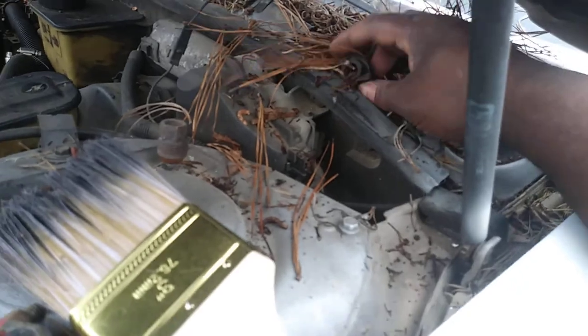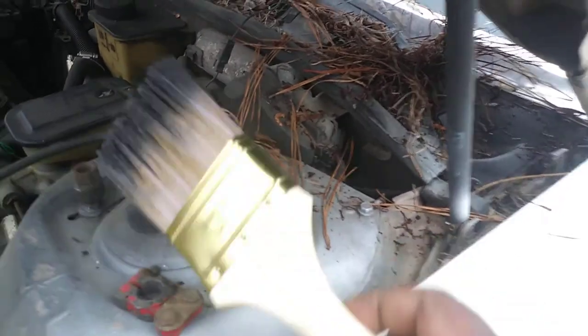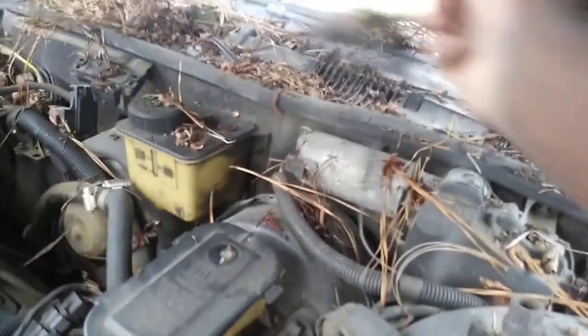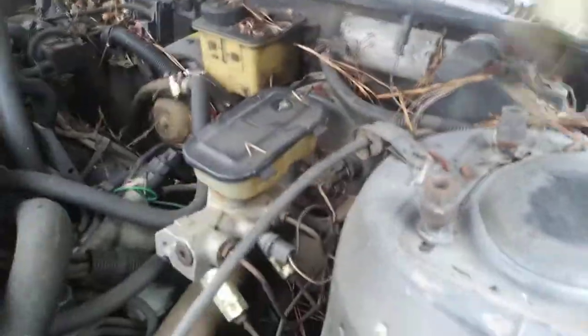See how it's pulling that crud up out of there. Minus the few tubes and other stuff you might have up in here — hoses or whatever the case might be — this is the best brush to use. You clean this crud up, look at there, it's getting that crud right out of there. That brush is getting that trash right up out of there. As a car sits it picks up that type of crud, as you can see.